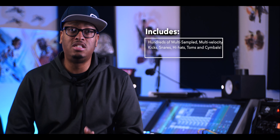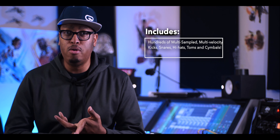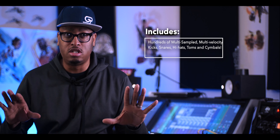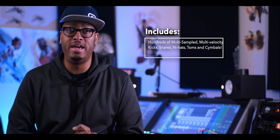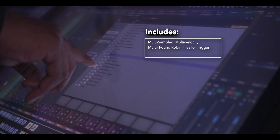With this pack you are getting multi-sampled toms, kicks, high hats, cymbals, and snares — all of that good stuff to make your drum sound as big as possible. And what's really dope is if you're a Slate Trigger user, you're going to get multi-sampled, multi-round robin files for Trigger.